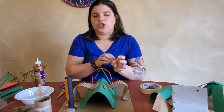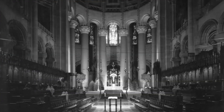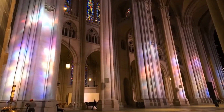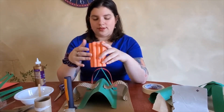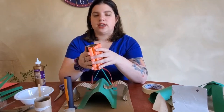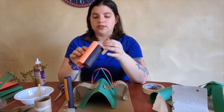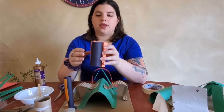Gothic architecture is where people start to think about long lines and get a little more ornate and decorative. In the cathedral, you'll see more Romanesque single columns in the high altar area, but in the rest of the building — especially in the nave — you'll see heavy piers that go all the way down to the bedrock, giving it a lot of strength and beauty. The columns aren't just one column; they're made of columnettes — lots of little columns surrounding a center pier, creating a really interesting decorative element. You can continue making these little columnettes and glue or tape them around.